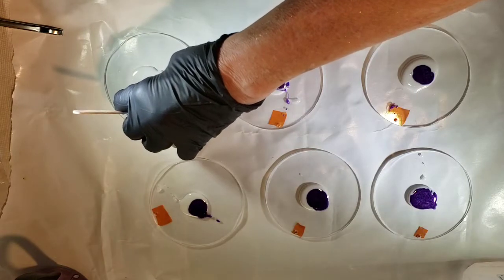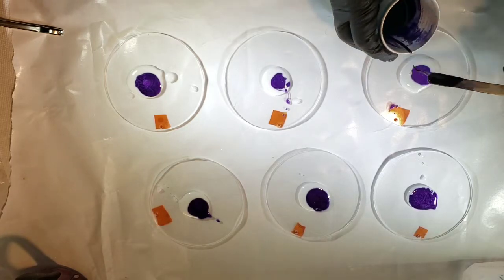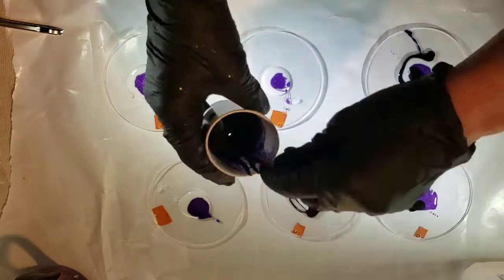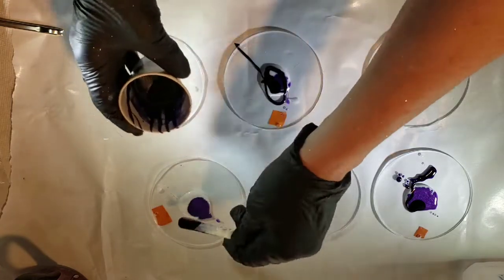The lighting here just does not do it justice and I'm learning that it's very hard to get correct lighting when trying to film. And here's the deep dark solid Violet, which is really a translucent color.